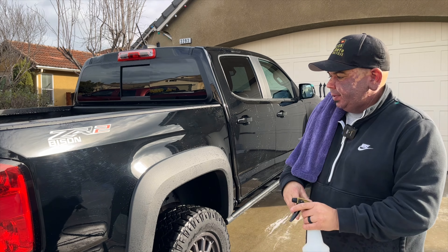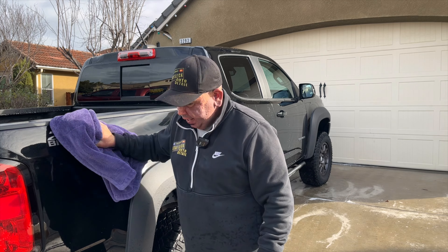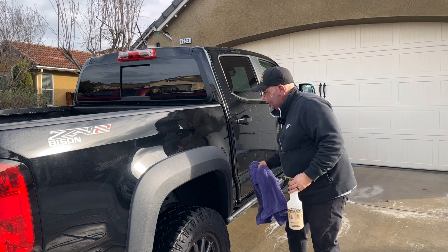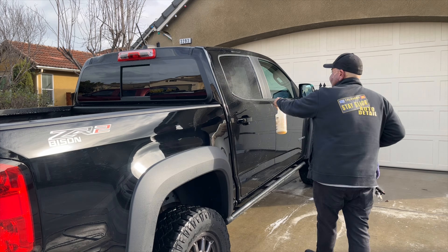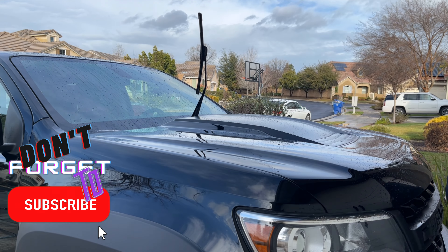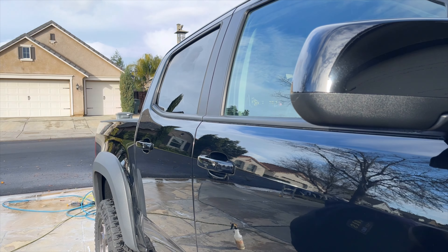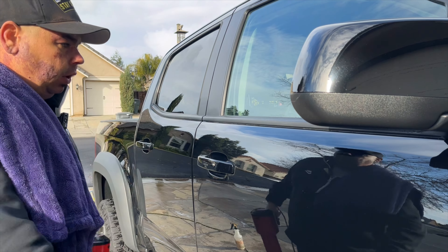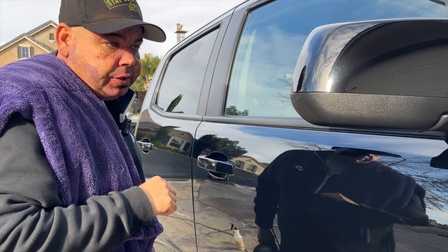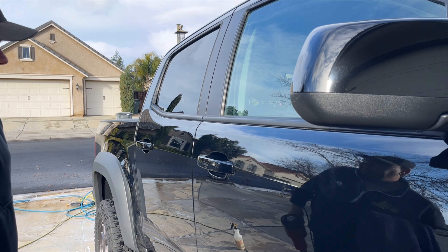All right, so now we're at the drying process. I blew off most of the water with the stubby Makita blower. Then I come back with my drying aid, which is 3D beaded up. After I'm done with all of this, I'm going to go back with that blower and get all the water out of the intricate areas. In my opinion, this is where the blower shines — all this water trapped behind the handles, all the water trapped in the mirrors. It's notorious for that. This is where I think the blower shines: intricate areas, places like the wheels, absolutely shine.